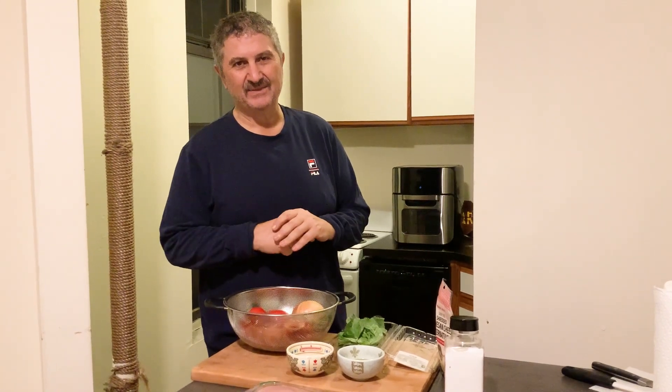I want to make a bruschetta today replacing the bread with chicken. I've had it before and made it a couple of times — it's one of my favorite meals, so that's the recipe I want to share with you guys today.